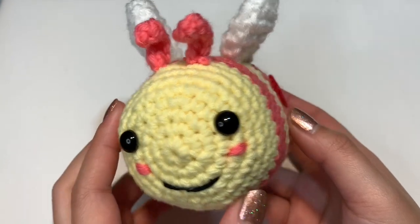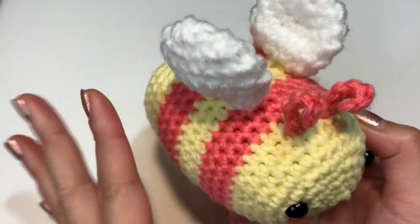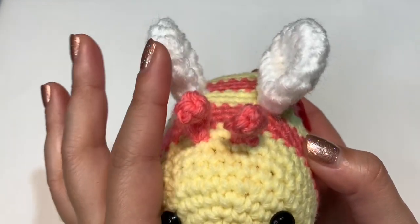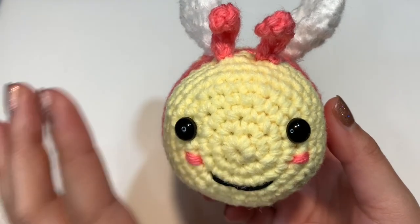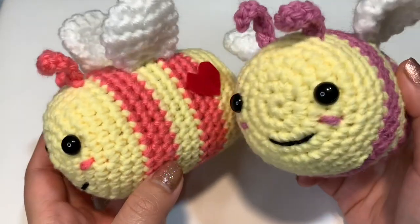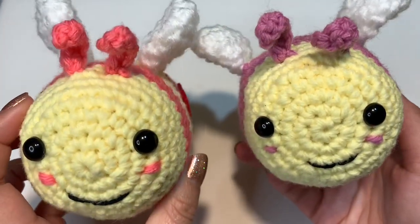In today's tutorial I'll be teaching you how to make a Valentine's Day themed bumblebee. This one is much bigger than the one I have on my channel, so I changed up the wings and added antennas. If you know how to make that bee, this one is pretty much the same concept. I'm making this for the hospice, so this size is much better for our patients.